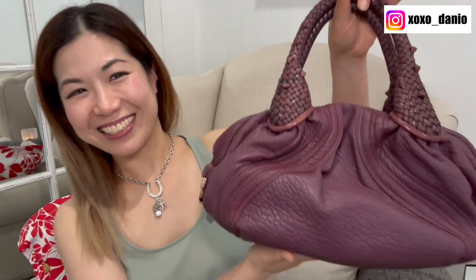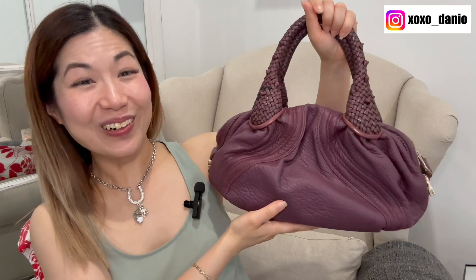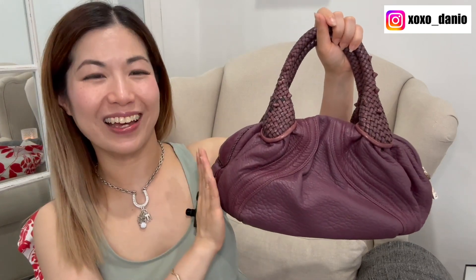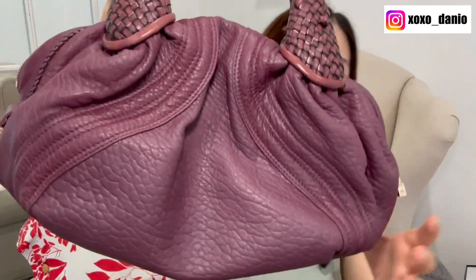Now let me show you what the bag looks like now. Ready? One, two, three — ta-da! Look at that! I'm just super impressed. I think they did such a good job on this and I'll show you some close-ups.